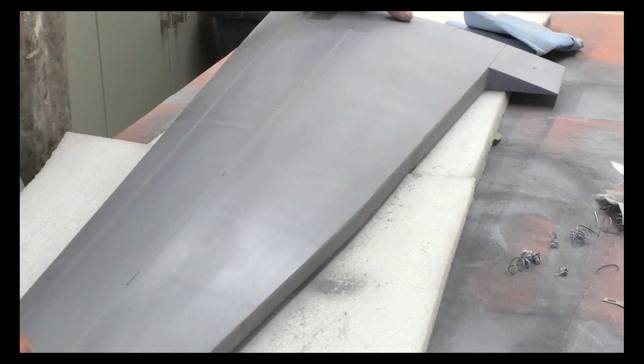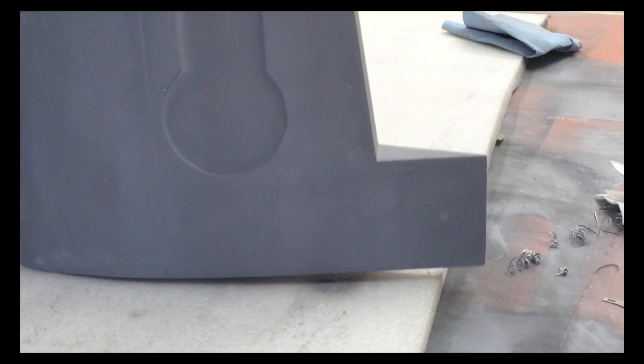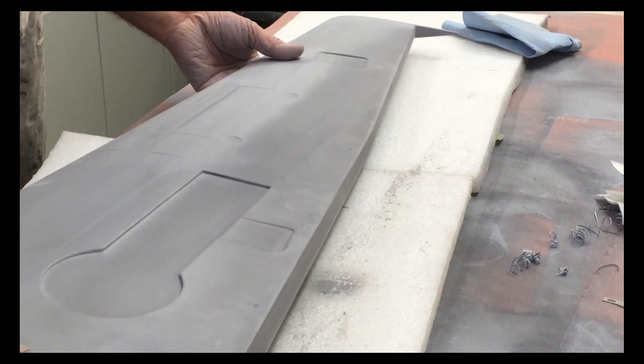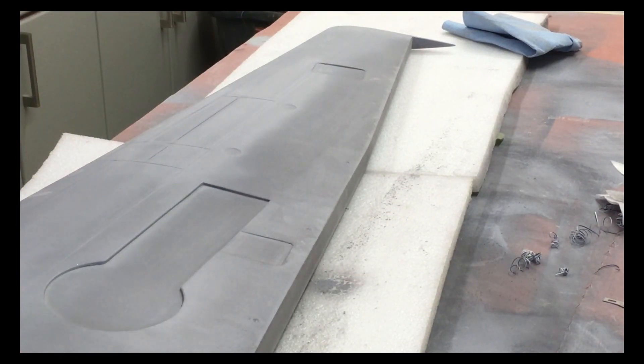That's the top almost ready. I think we'll just go over the top with some 800 grit dry paper and repolish it with the paper towels.